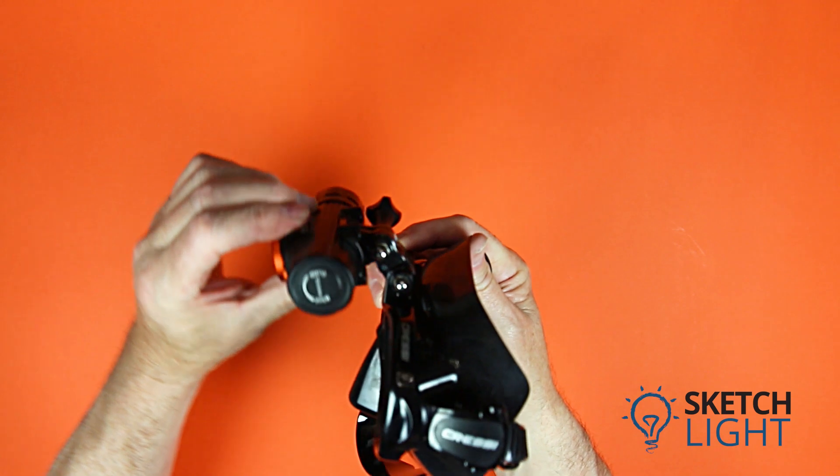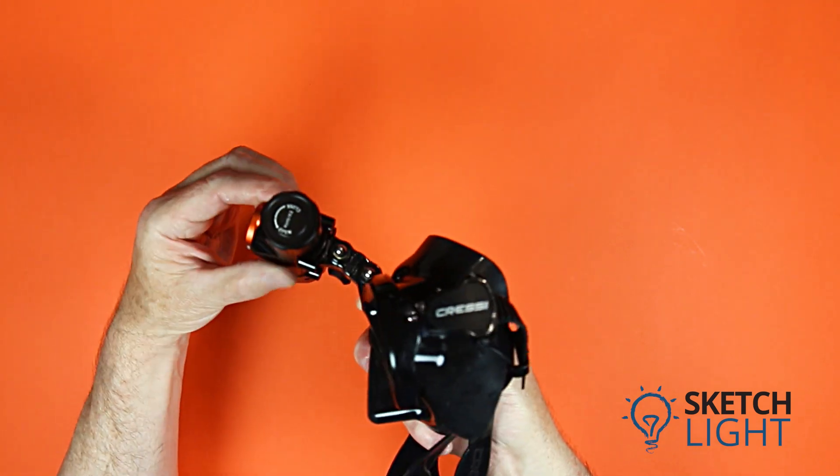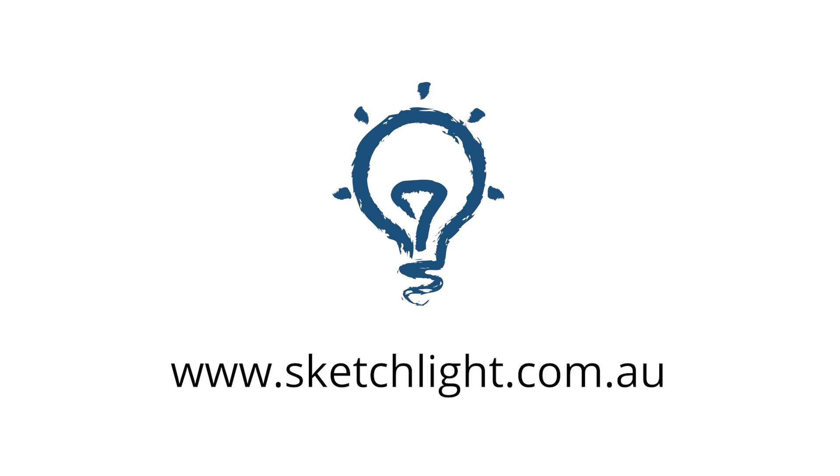If you have an action camera mount on your mask, this is an excellent mount for the TD-01. If you need help choosing the right equipment, please call or email us at Sketch Light — we are happy to help you.